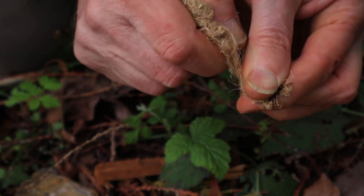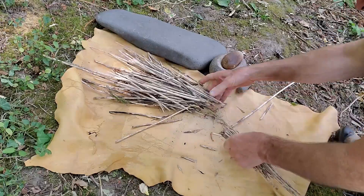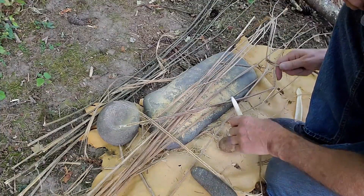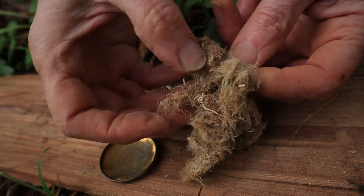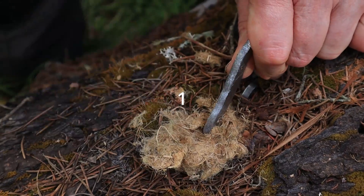We've had several requests for more details on how to prep this nettle for this exact purpose, and trust us, it won't work unless it's prepped right. So we promise that video is coming soon. But first we've got to get these four carriers lit up. Let's showcase stinging nettle one more time — we'll try to beat eight strikes and then ignite our first carrier.